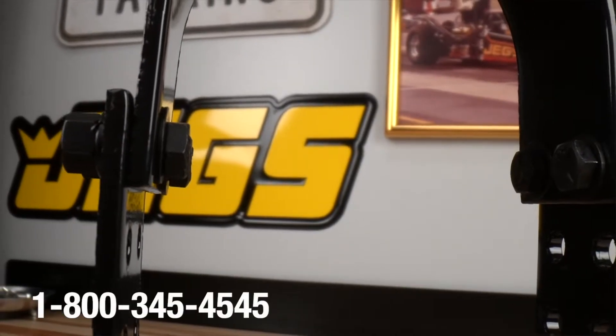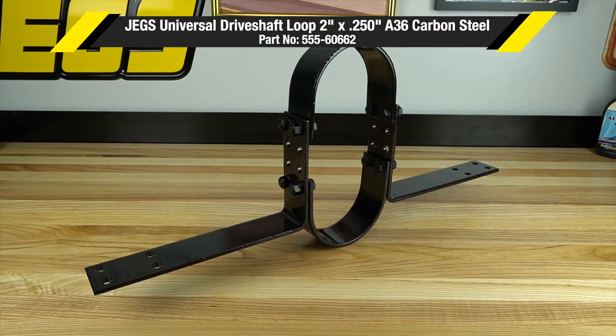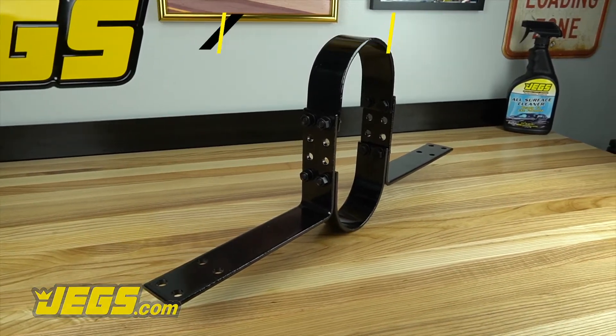Log on to JEGS.com today, the most trusted name in automotive performance. One call gets it all, one click gets it quick. JEGS!